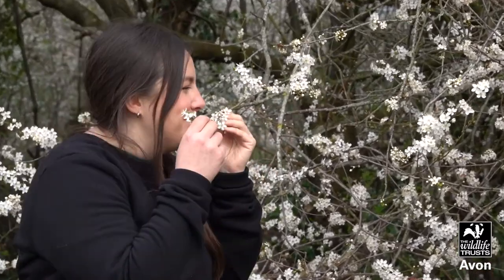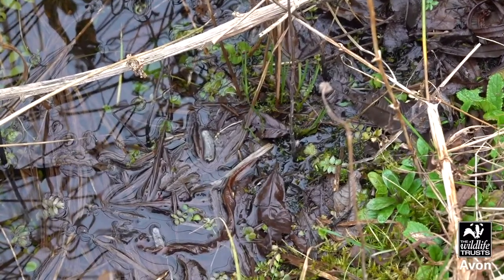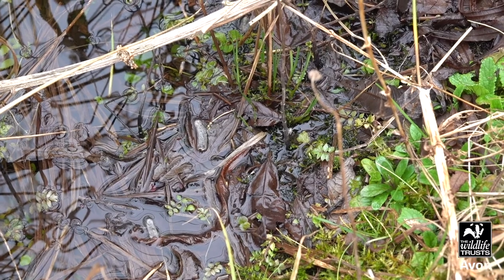Now we're going to see if we can find two things we'd like to smell. First of all, I'd like to smell this blossom. And I can smell wet leaves around the pond.